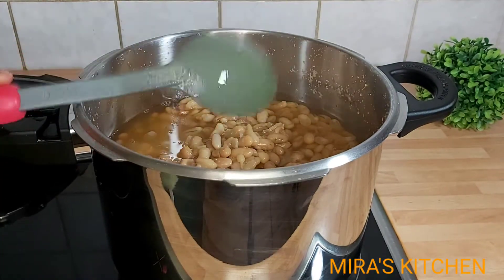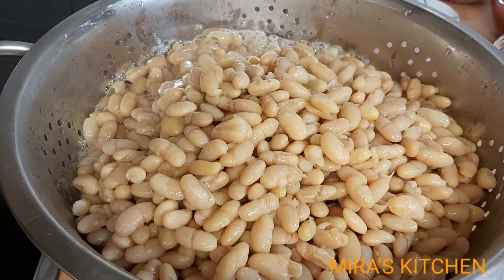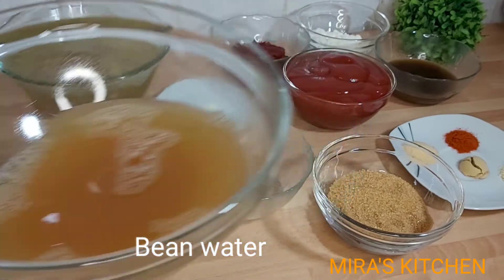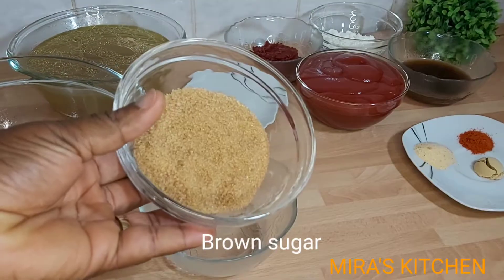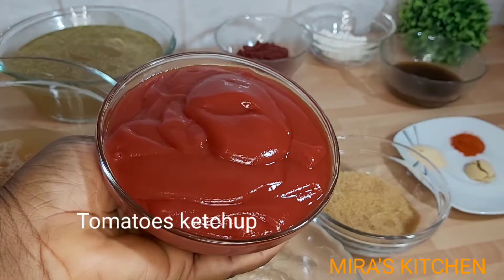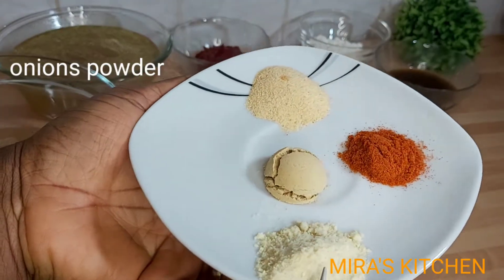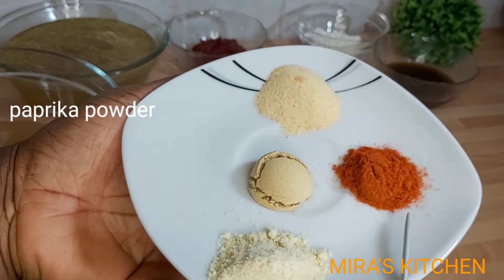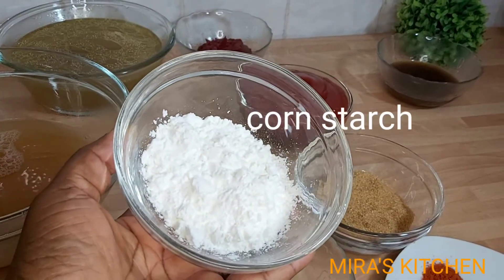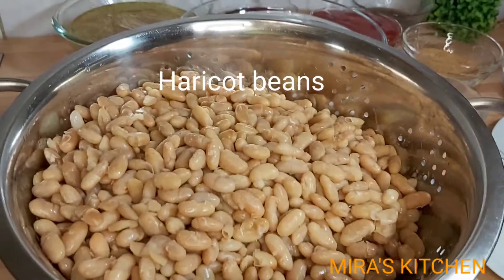Now I'll be draining out the water. Please do not throw away the water because we are going to be needing it in this recipe. This is how the beans water looks like. The other ingredients include: beans water, rice vinegar — you can replace that with apple cider vinegar — brown sugar, salt to taste, tomato ketchup, tomato paste, onion powder, paprika powder, ginger powder, garlic powder, corn starch as a thickener, teriyaki sauce, and chicken stock.